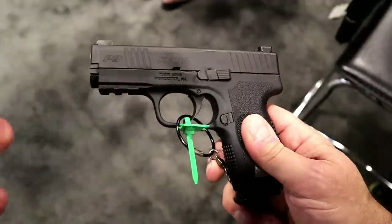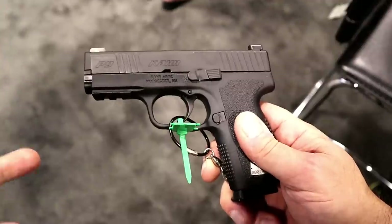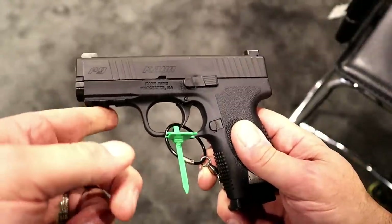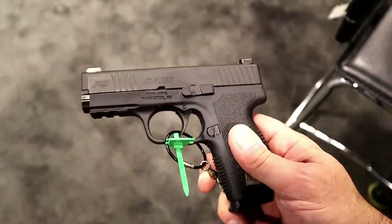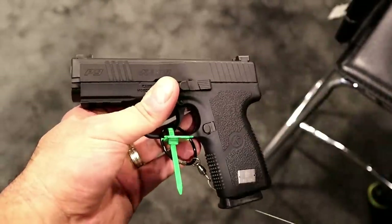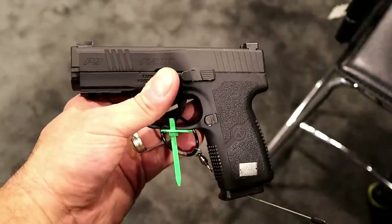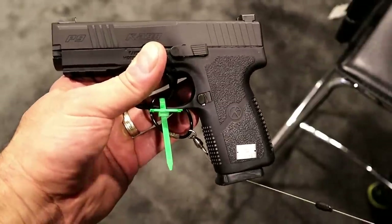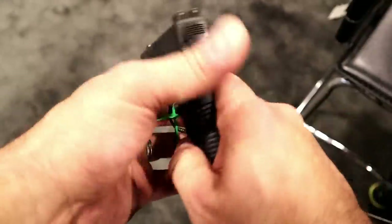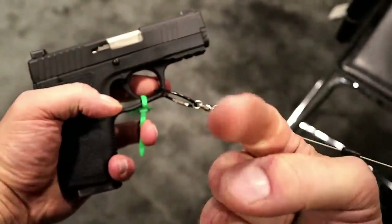Now, the one thing worth noting is that once you put a rail on something, it changes the holster. So my holster that I have now will not fit this, but like anything else, Custom Kydex works for all guns. There it is — Carr Firearms Group booth, SHOT Show 2020, and I'm really enjoying everything they have to offer. If you like videos like this, please subscribe and share. I always appreciate the thumbs up button. Thanks for watching, and you guys be safe.